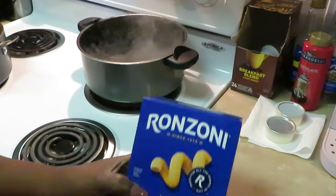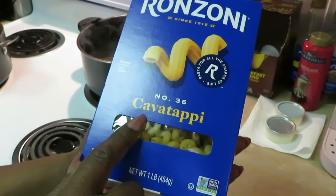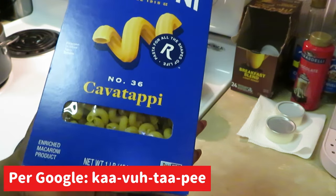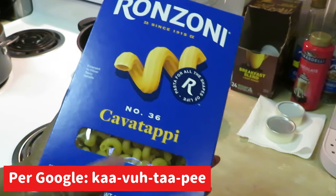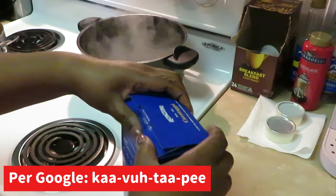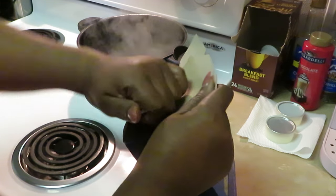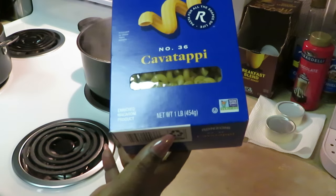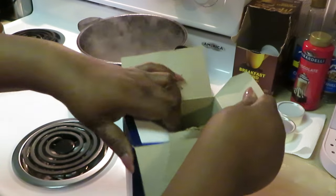I've got my water boiling. I'll be using the Ranzani — let me try to pronounce this — Cavatappi. Okay, Cavatappi, that's what I'm gonna go with. I didn't Google it. They're like little coil noodles. I've used these before. Let's go ahead and get our noodles in the water. This is a one pound box — about 16 ounces, I think.